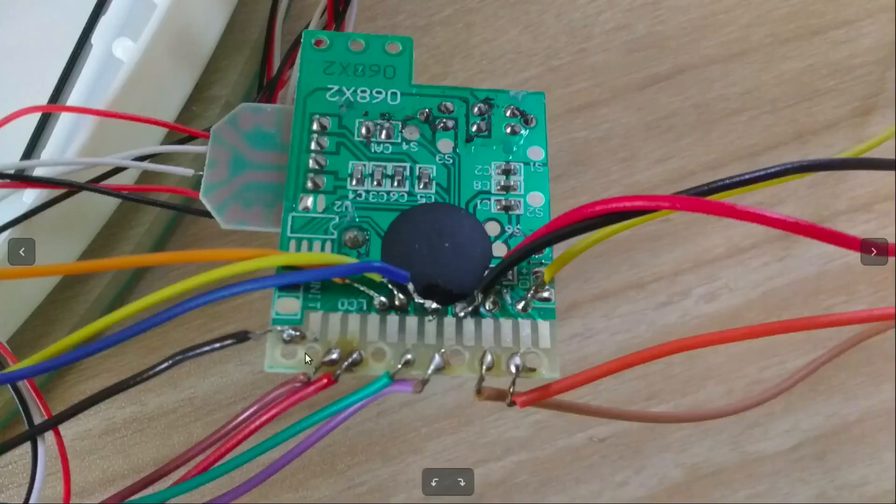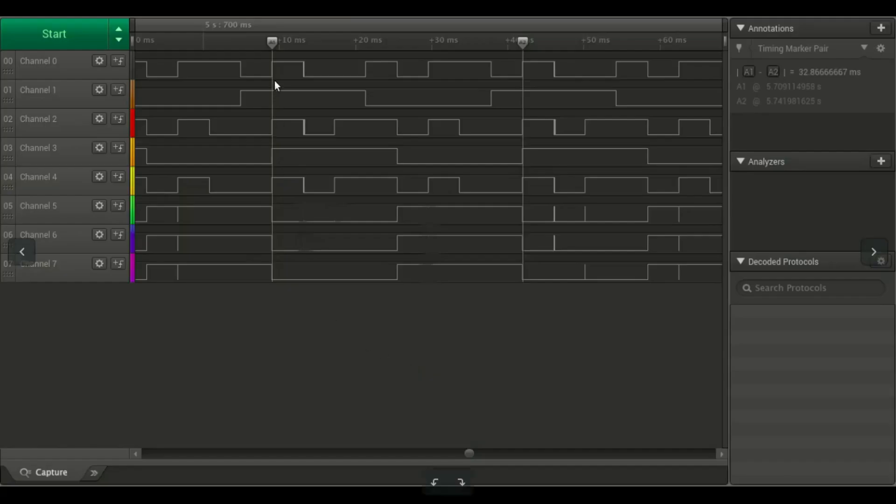This teardown will be incomplete if we don't take a look at signals between the LCD and the glob top. I took out these signals using wires connected to test pads that are connected to the LCD pins. Here is a sample waveform for pin 1 to pin 8. They have a period of around 33 milliseconds and it comprises of eight varying segments.